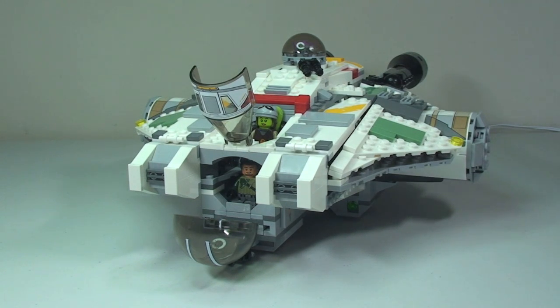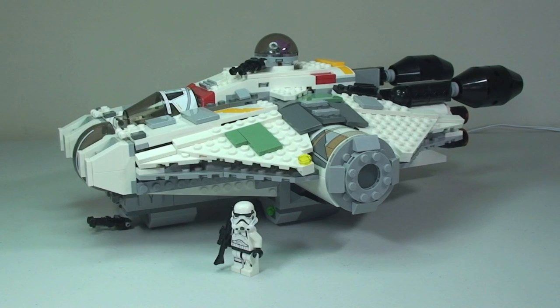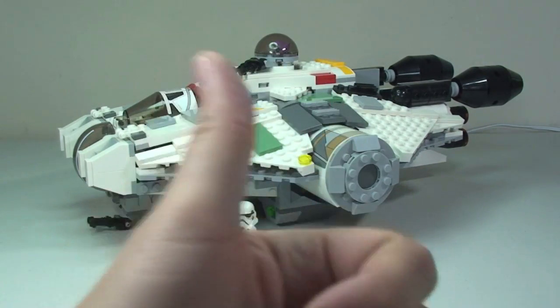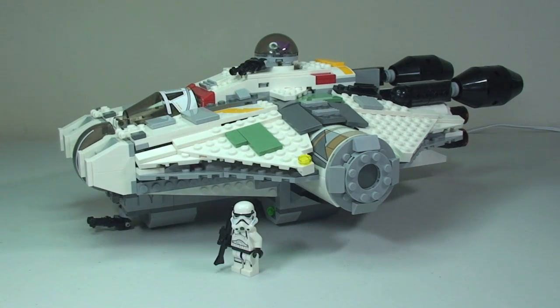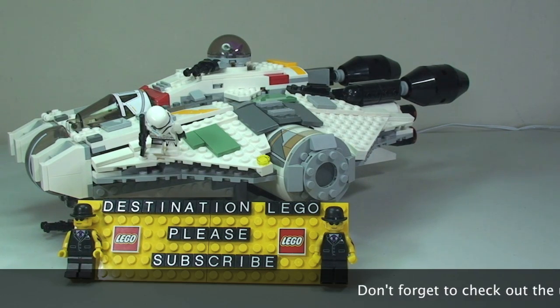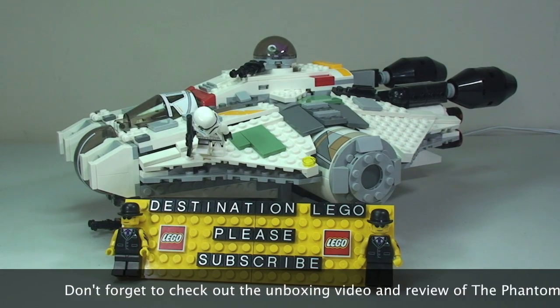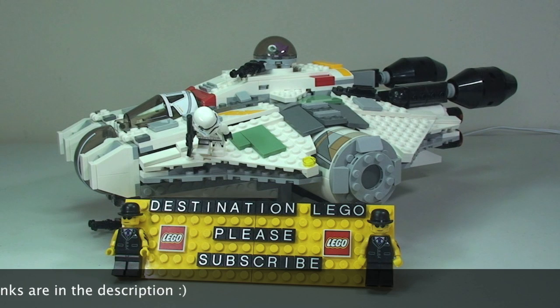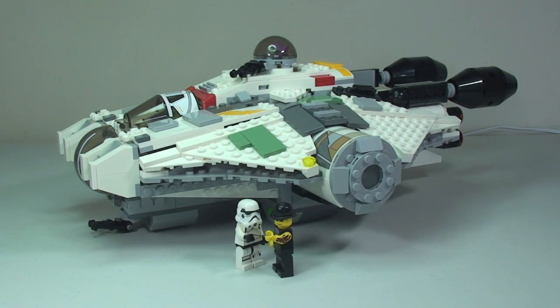That is my review of set 75053, the Ghost from LEGO Star Wars, completed. Hopefully you have enjoyed this video — if so, please give it a thumbs up, I really appreciate it. Any comments, questions, or feedback, leave them in the comments section below. If you haven't already, please subscribe to my channel. I look forward to seeing you all in the next video. Cheers!